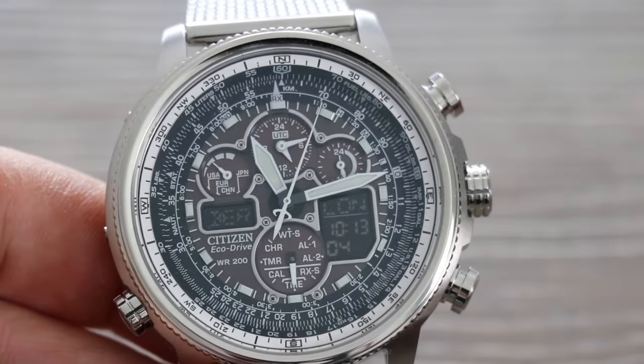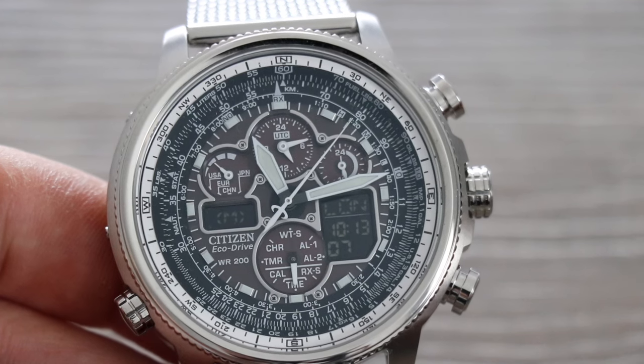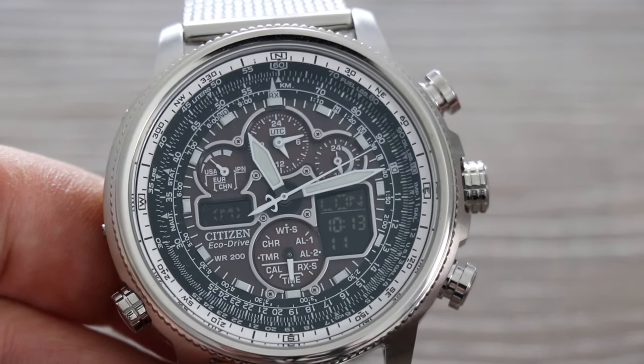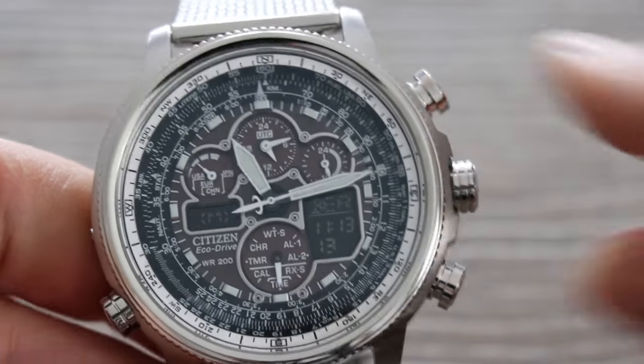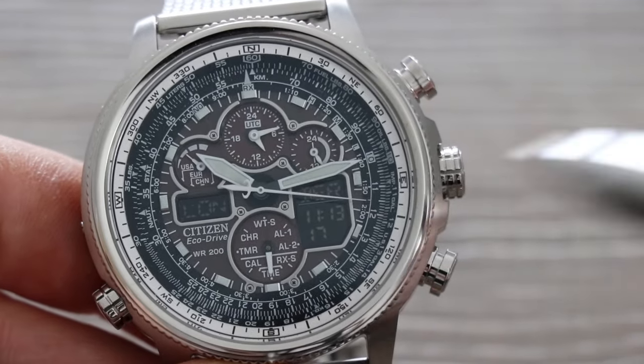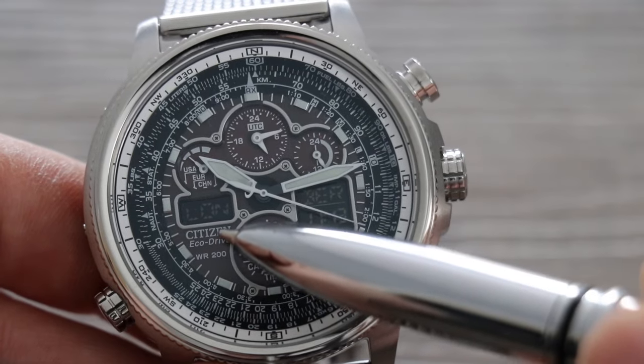Then press both push buttons in at the same time. As you can see, London is now on the right-hand side so I can change it, and Berlin is now on the hands. I'm going to show you another way of doing this — I'll swap London back and put the crown in to return to the start.